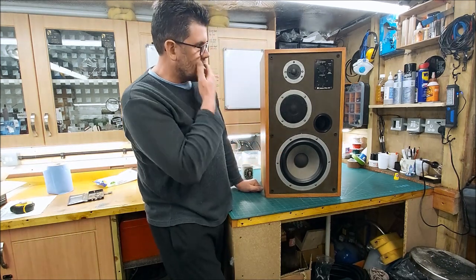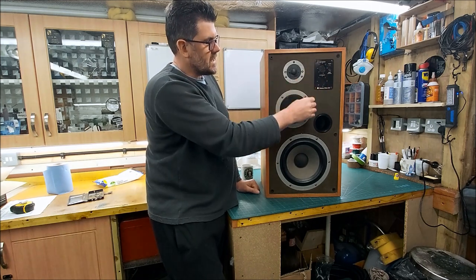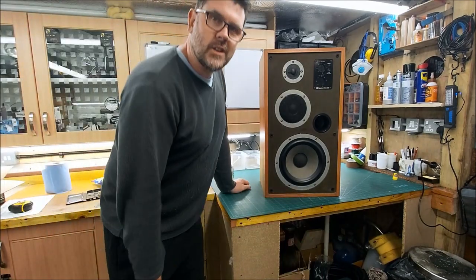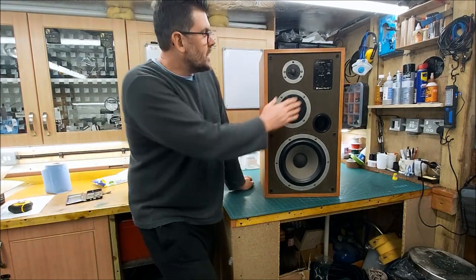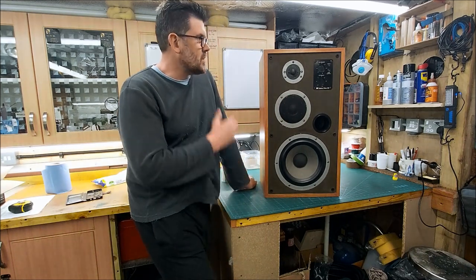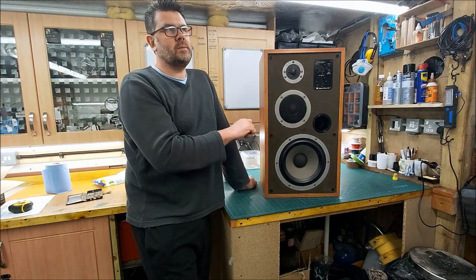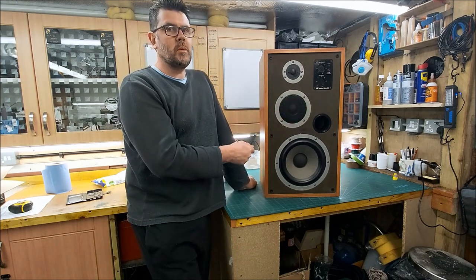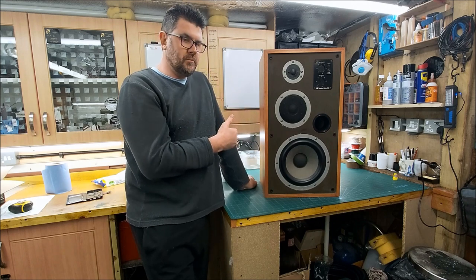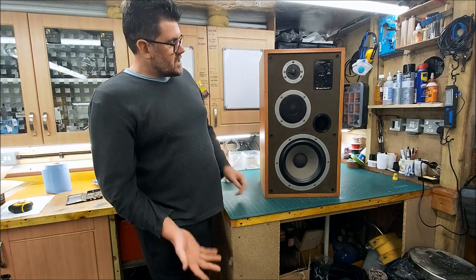But I think it's a good thing to have. Yes, it's another thing in the signal path, but it's a character of these speakers — it's part of them. If I remove that, I can put a blank plate in there, but if they're going to stay there they might as well be functional. It helps you EQ them to your preferences.